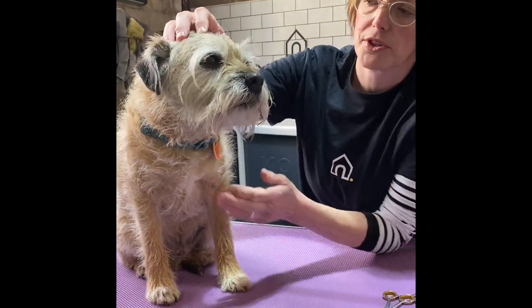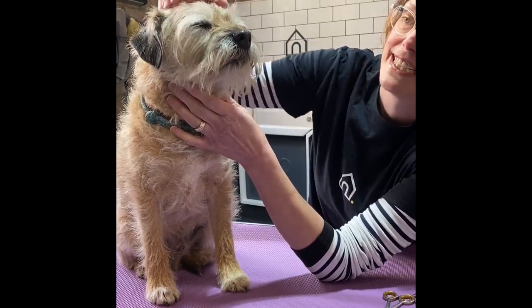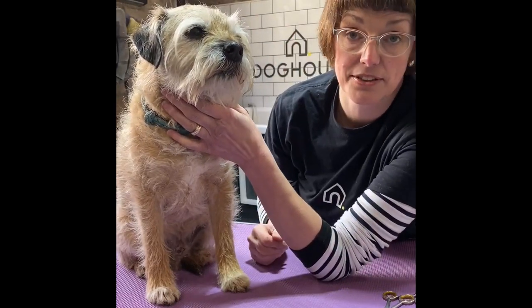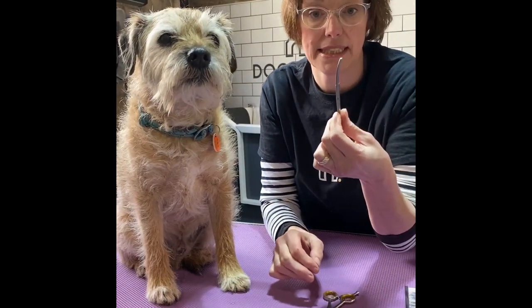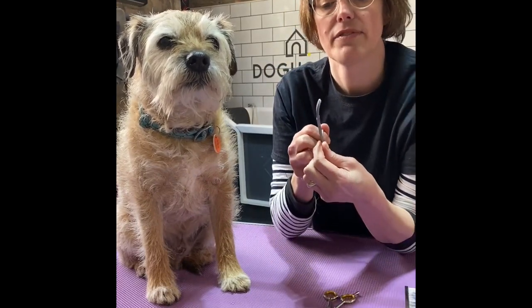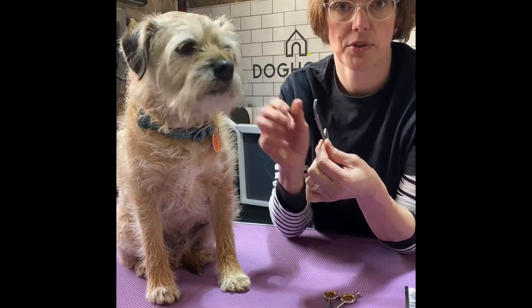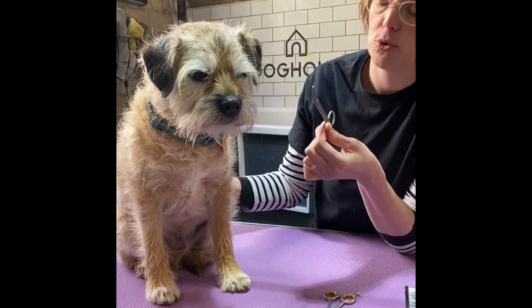Really, if you have a labradoodle or a cockapoo type breed, you will find that these little hairs in the front get so overgrown they start to not be able to see, and that's what you're trying to clear. I have here a pair of curved scissors — we do sell these on our website — and they just curve upwards, away from your dog's eyes, so they're ideal for doing this sort of job on your dog.